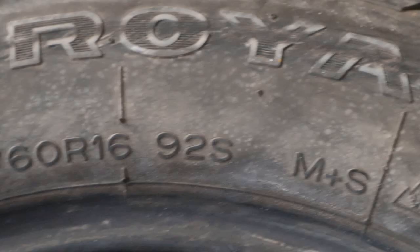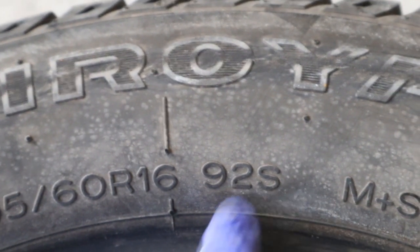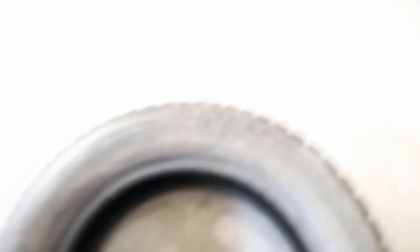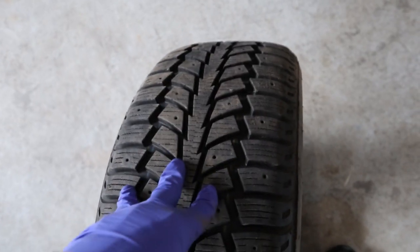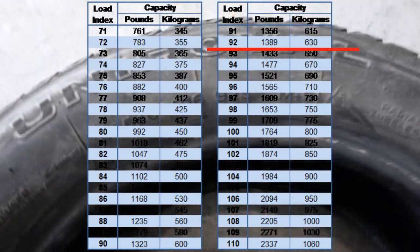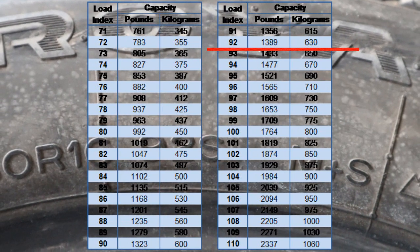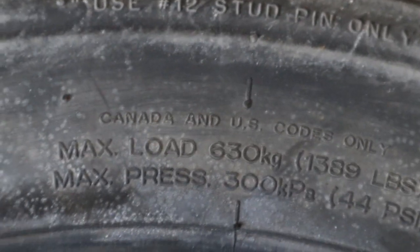After all that, we've covered the main dimensions, but this remaining portion — the load index and speed rating — you still need to know. The load index is this number 92 right here. That 92 represents the load-carrying capability of this tire — basically how much load the tire can handle. You don't want to put a weak tire on a really heavy car, so the load index tells you exactly how much load this tire can carry.